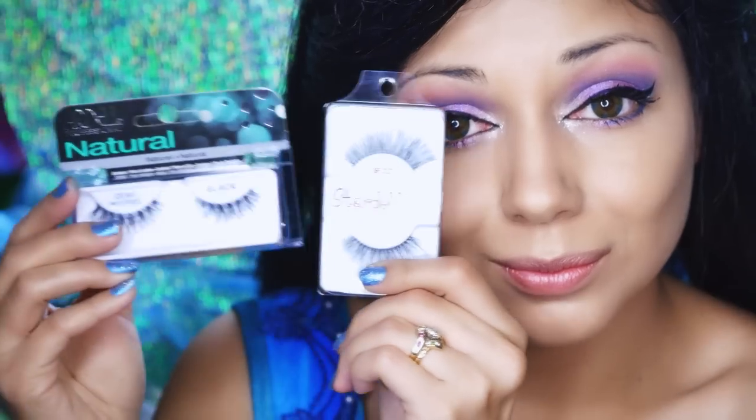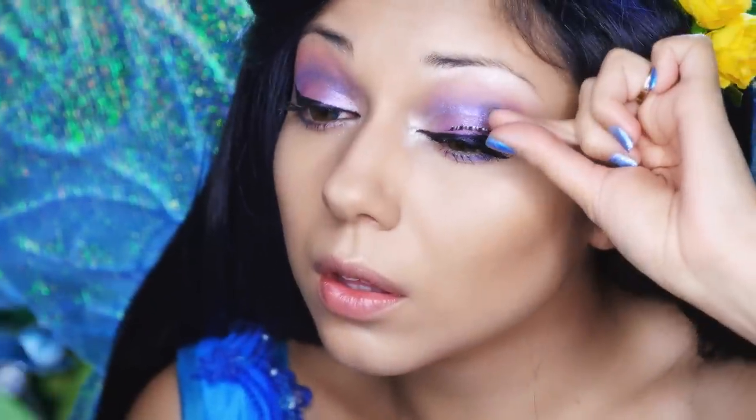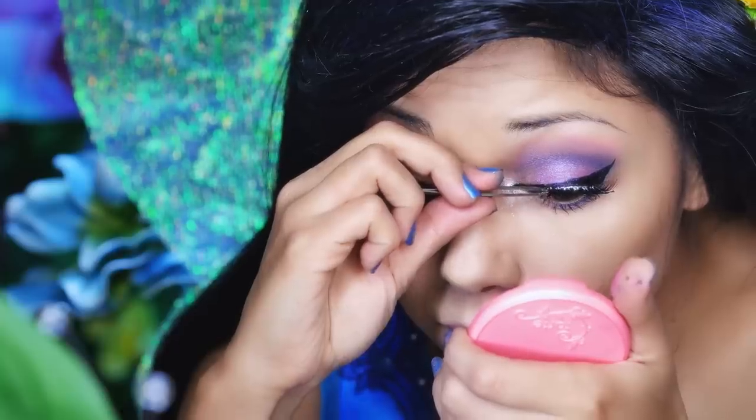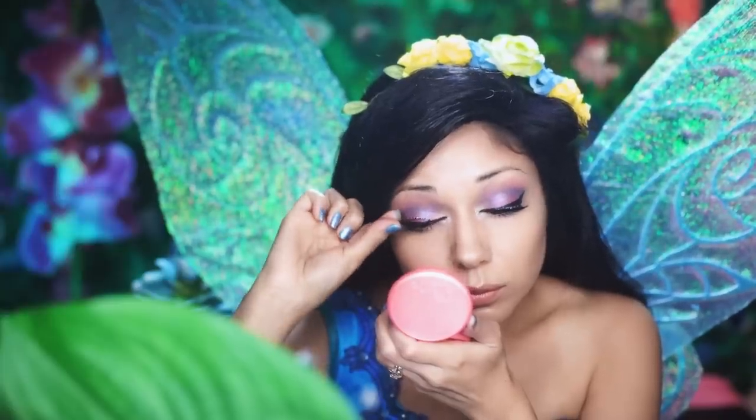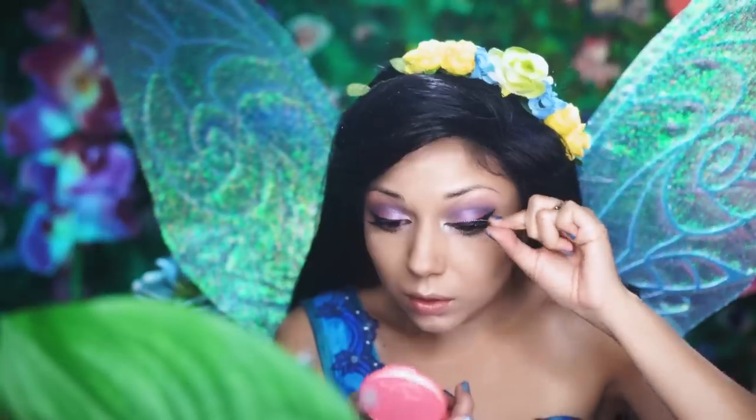Taking these two false lashes — one's from Mardelle and the other one's from Stardelle — I'm going to apply some lash glue, get it nice and sticky, then place them as close to the lash line as possible. Adjust with tweezers, and let dry for 20 seconds.